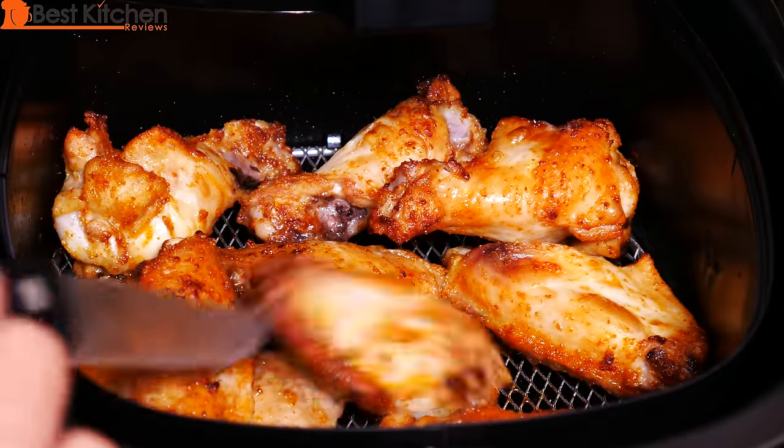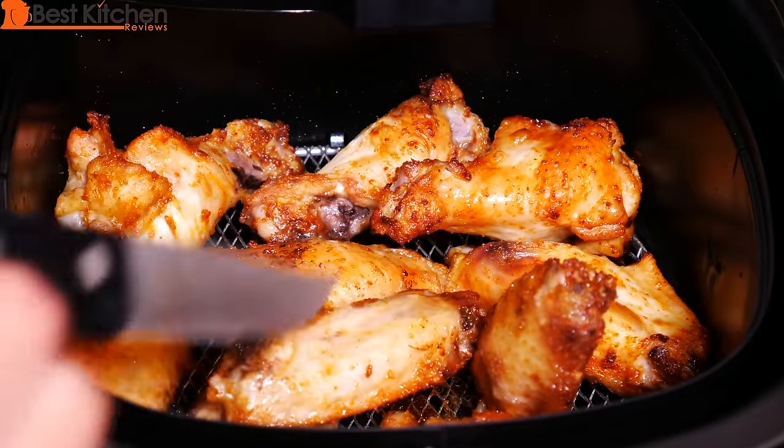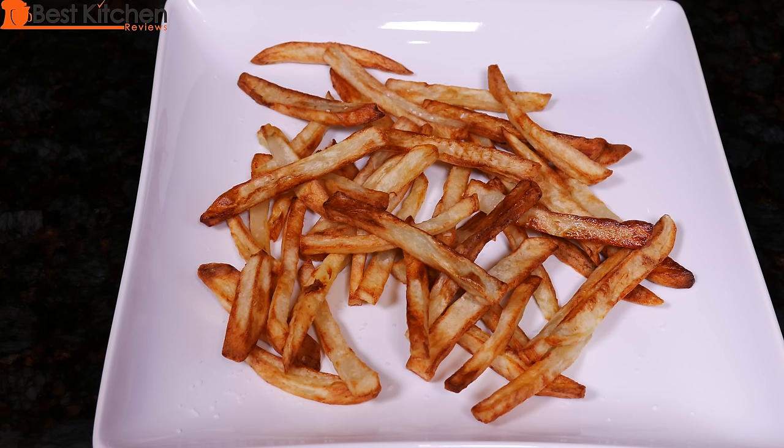The air fryer is very versatile — you can use it to make desserts, appetizers and entrees. If you deep fry a lot or just like french fries, chicken wings and other fried foods, then this Philips air fryer is a good option for you. The link is in the description below. I hope you found this review useful — don't forget to subscribe and thanks for watching.